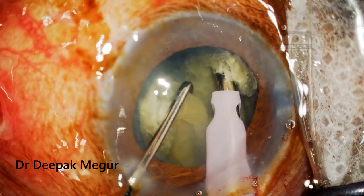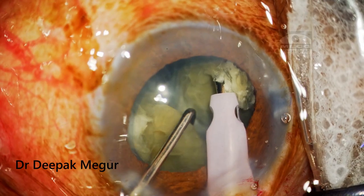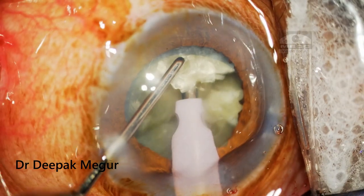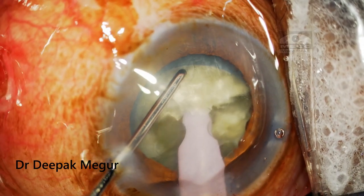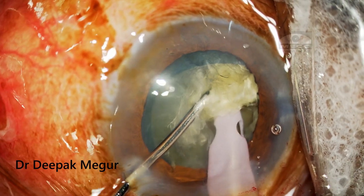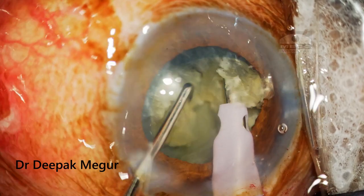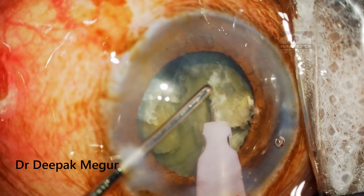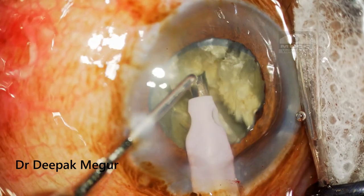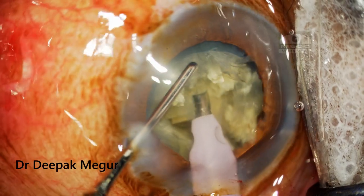As soon as the first chop is done, there is a small release of grip. Again, we give a small burst of phaco energy, re-bury, and then perform the chop. We bury the nucleus until the entire tip is buried inside, then the chopper goes in vertically down and laterally separates the fragment. The fragment is momentarily released; a short burst of phaco energy re-grasps it and the maneuver is repeated. We continue folding and chopping until we have a significant number of pieces which are then individually phaco-aspirated out.